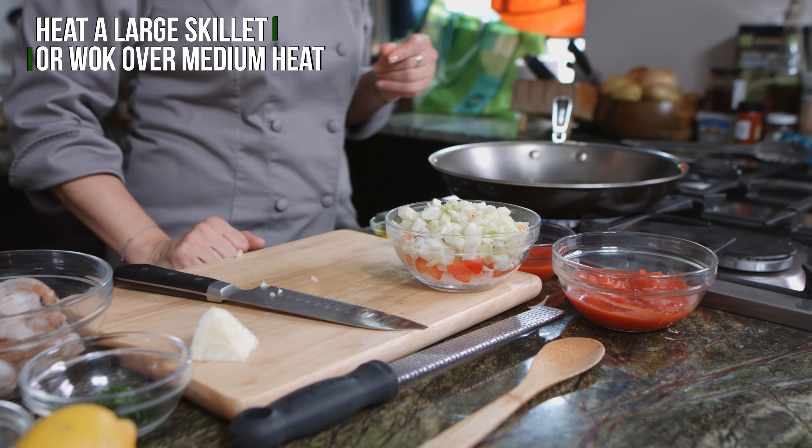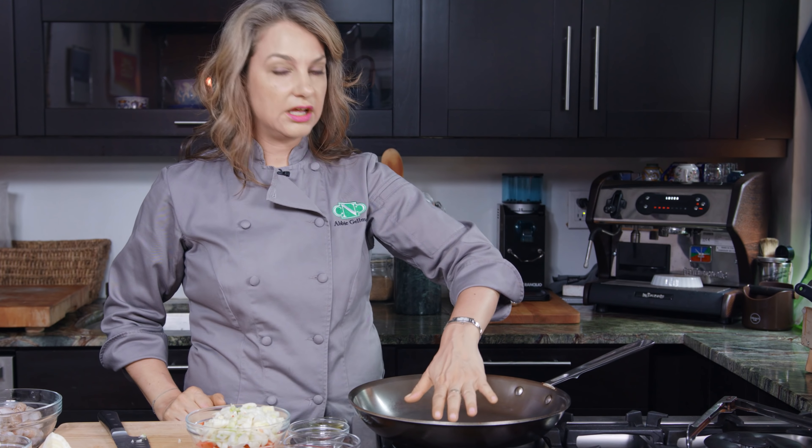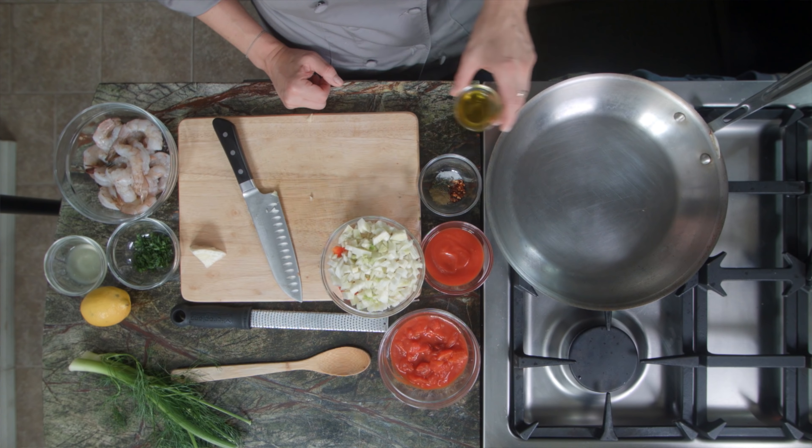Hi, welcome back to my New York City kitchen. I'm Abby and today we are making shrimp fra diavolo.